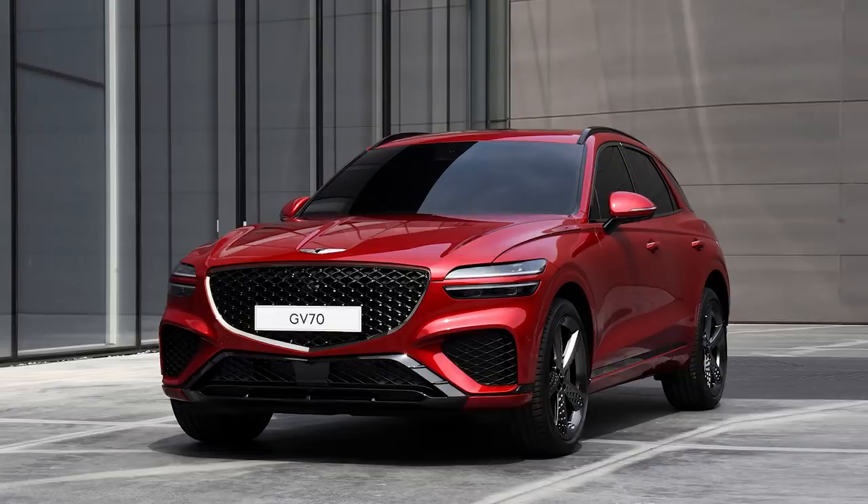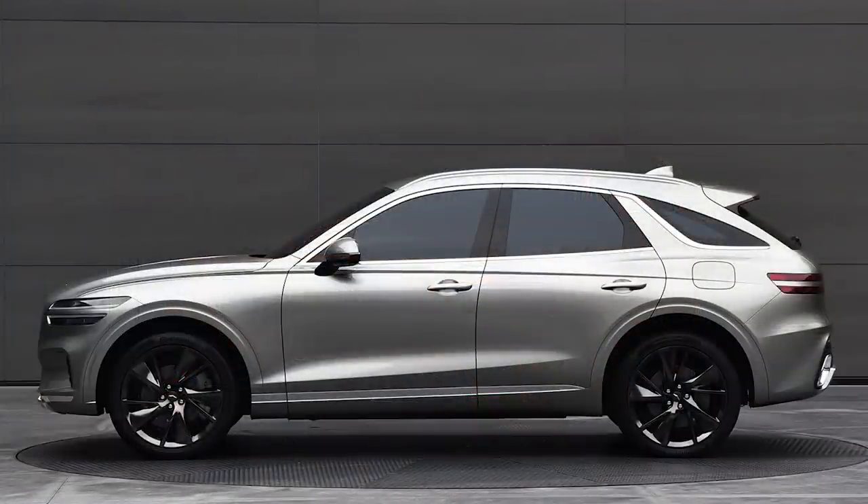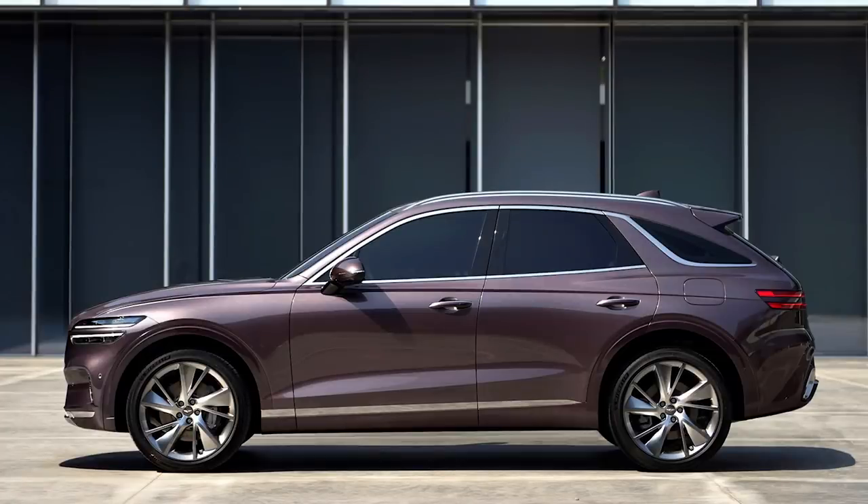That large Superman-style grille that we saw in the G90 did disturb some folks, and I think it's been softened a little bit in the crossover lineup, both in the GV70 and in the GV80, which you can already buy right now in America. When you take a look at the side profile, you'll really notice that this is a rear-wheel drive vehicle — you can tell that by the proportions, the long hood, and the relatively more compact body compared to something like a Lexus NX.